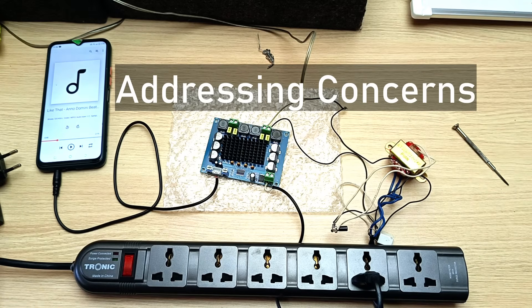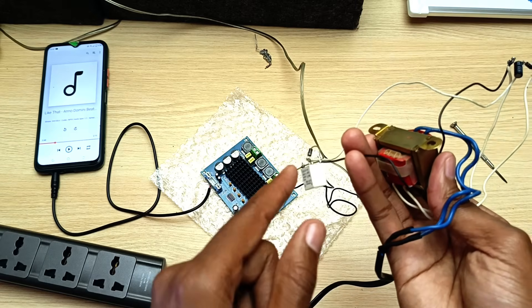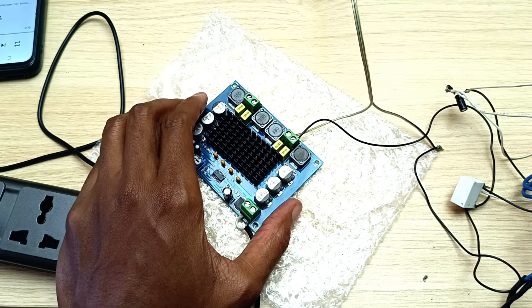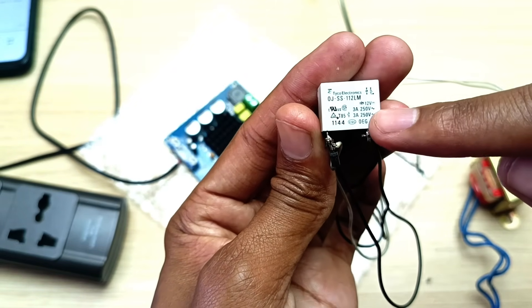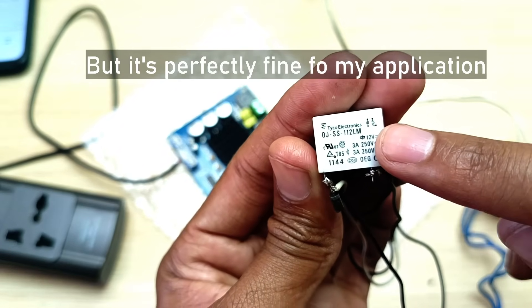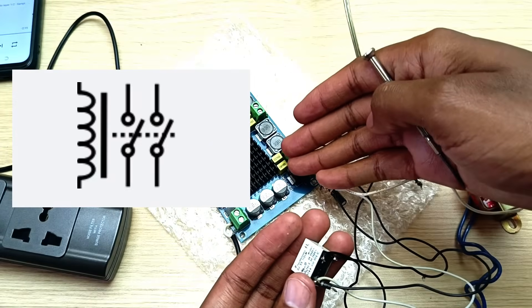Now let me address some concerns. One might be a method to discharge the capacitors much faster — I've tried everything, but these capacitors will just keep energizing that coil and create the thumping sound. Another concern: I've only done this for a single speaker. Well, this was just a proof of concept — this relay was from a microwave oven with an output rated for 3 amperes at 250 volts AC, and the coil needs 12 volts DC. There are relays out there with two separate switches, so you can use a single power supply with one relay that has two outputs for both the right and left channels.